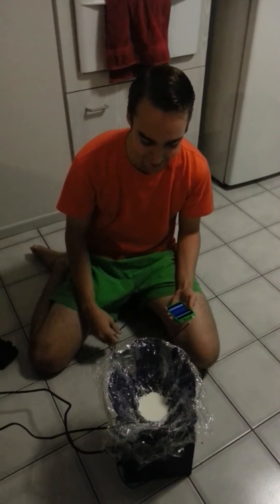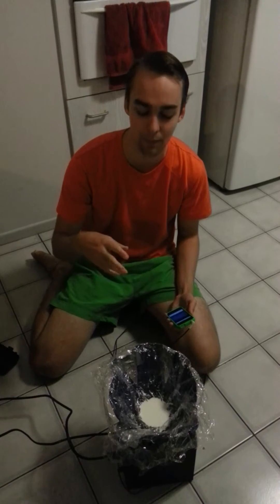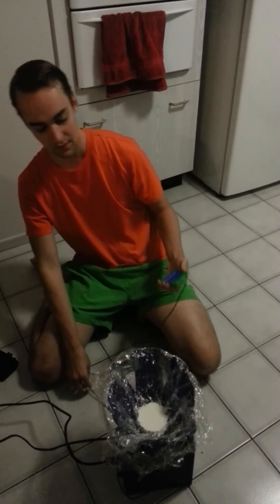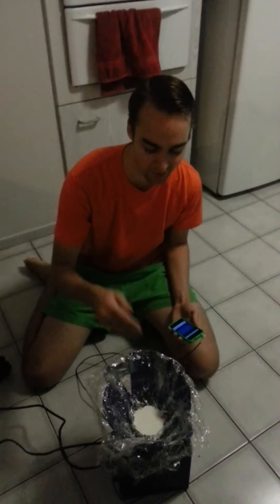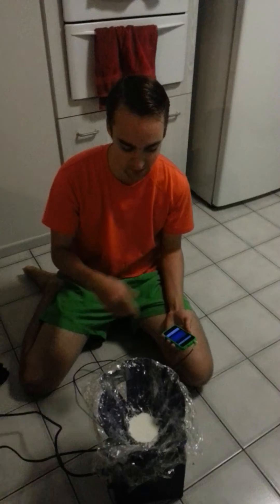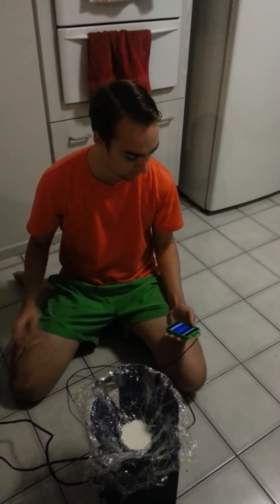Alright, so I've got a non-Newtonian fluid here, which is the slime that you get when you mix cornstarch with water. When it is under pressure it acts like a solid, but when it's not under much pressure it acts like a liquid, so you can get some pretty cool effects when you take it through the low range of sound waves that give out lots of pressure.